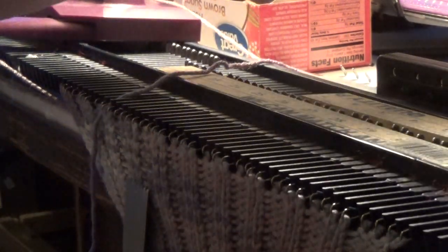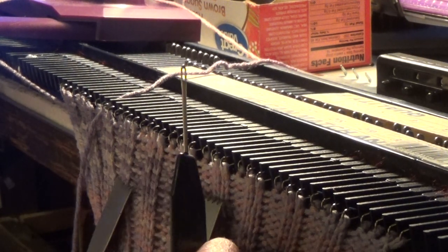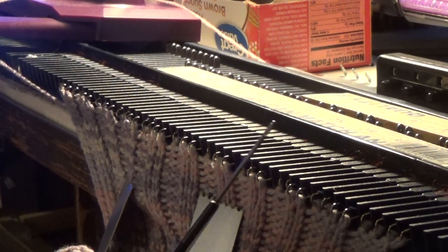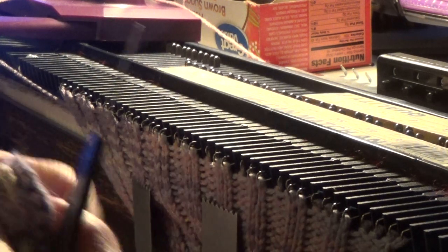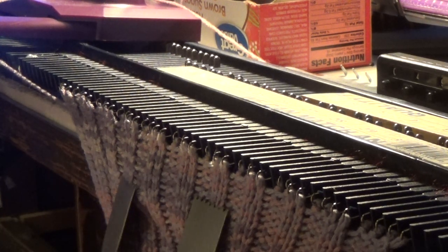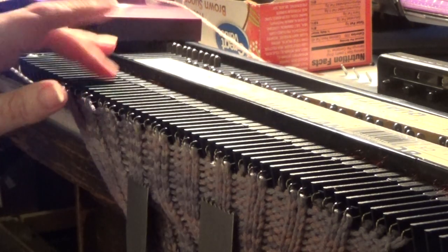I'm going to take a single tool transfer. Now, according to the written pattern offered by freevintagenit.com, the eyelet ends were supposed to be every fourth one, but I didn't read the directions so I did it every third. I'm going to keep it the way I did it.